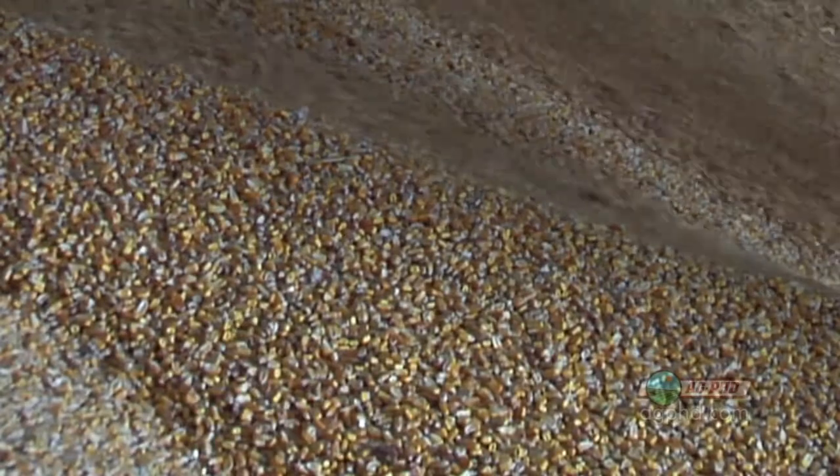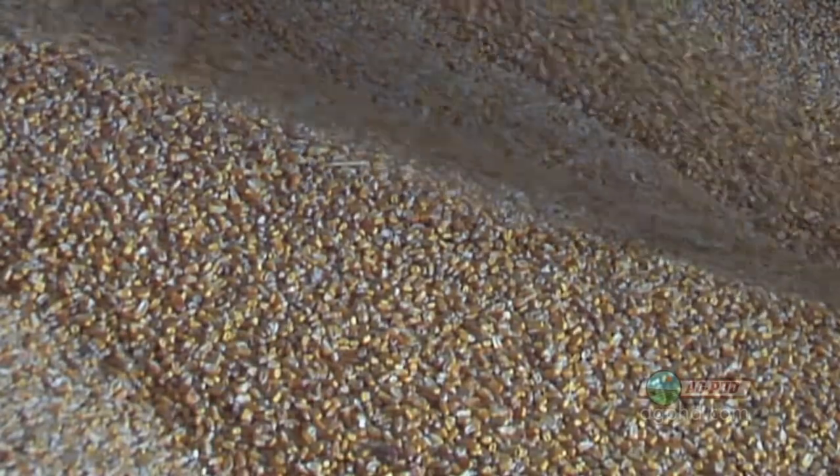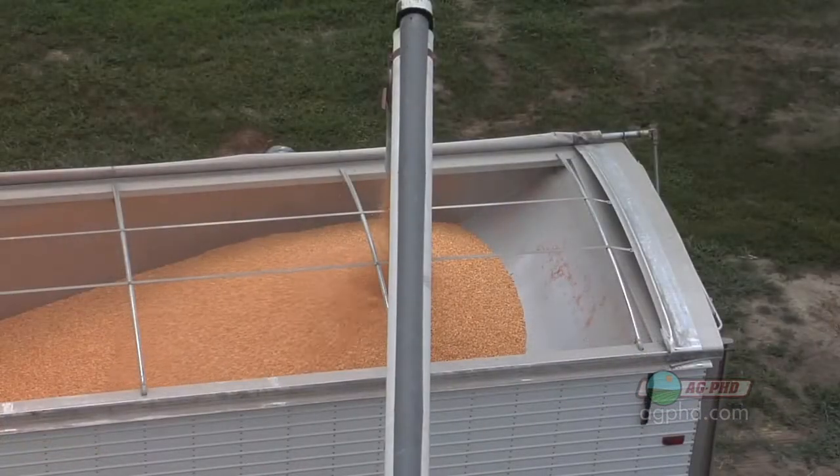The idea is a farmer wants to get that grain as cold as possible. That's easy to do in South Dakota where it's about 20 below zero a lot of times in the winter. If you can freeze that grain, that helps preserve it well into the summer.